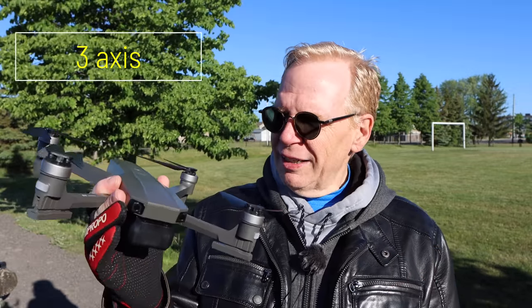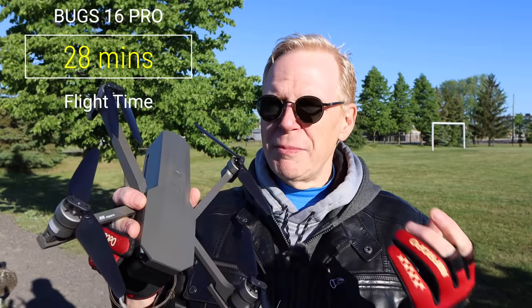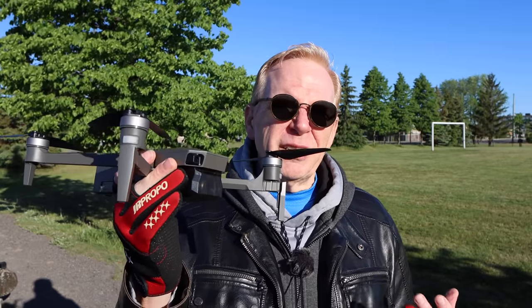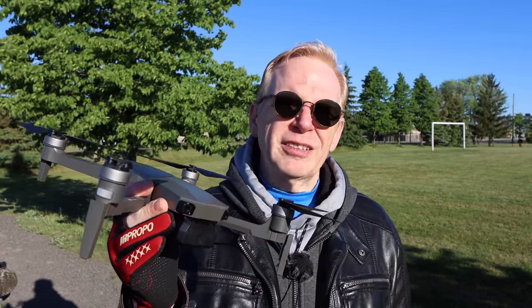It has a flight time of about 28 minutes. Mine came with two batteries, so 28 minutes per battery. The range on this is about 800 meters. It is an entry-level drone, so you're not going to get miles and miles of range out of the box. The range depends on your cell phone, because it's all dependent on how well your phone connects with the drone, the communication back and forth, and obstacles between you and the drone.